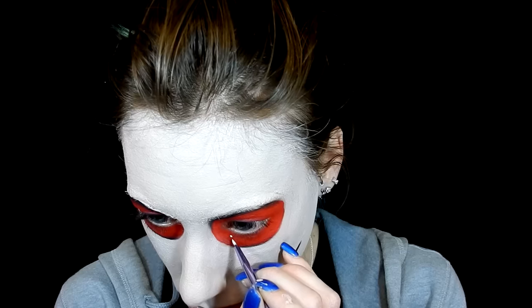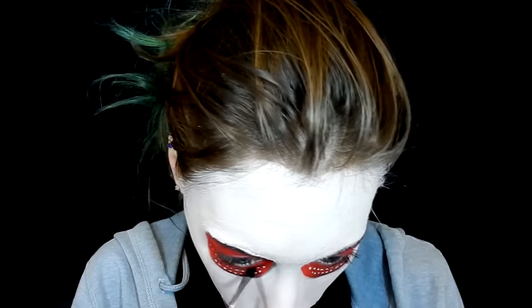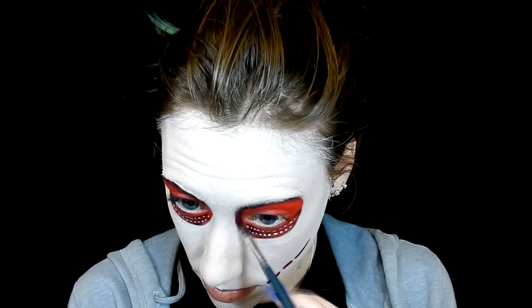Taking some white body paint I drag it around the sides of those mouth openings to make them pop a little bit. Then with that same white color on a detail brush I add the dots that are in the eyes. Going back to that black eyeshadow I go around the inside of the eyes — around where those dots are — just to add some more texture and detail into the eye shape.